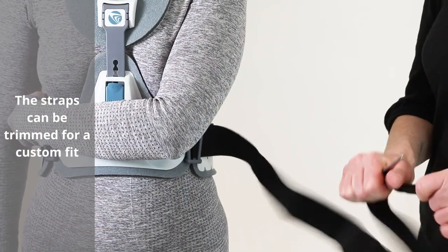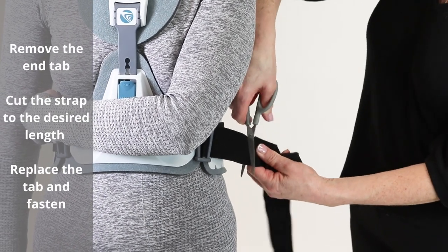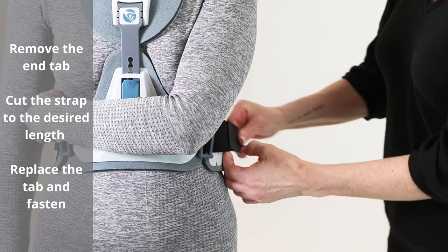The straps can be trimmed for a custom fit. Remove the end tab, cut the strap to the desired length, replace the tab and fasten.